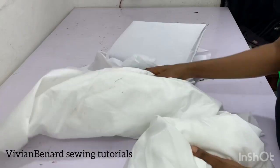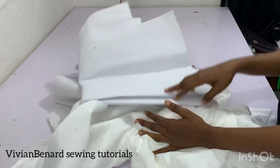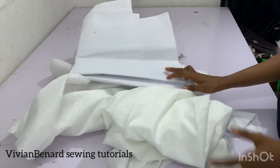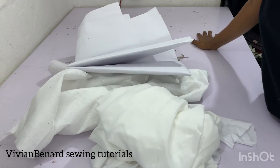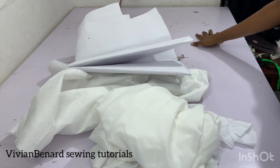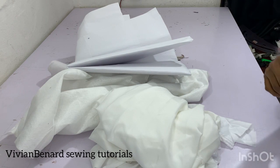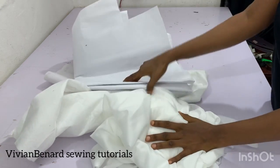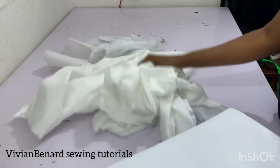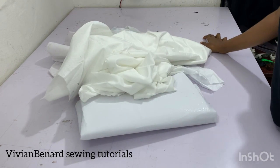That's all about interfacing. Anything that you iron onto your material while sewing to make it firm is classified as interfacing. We've come to the end of this tutorial. If you have questions, put them in the comment section and I'll attend to them. Please subscribe to my channel. This is not all the interlining we have, but I believe that knowing this will go a long way.